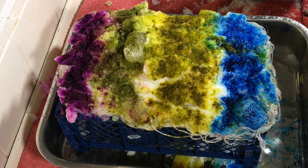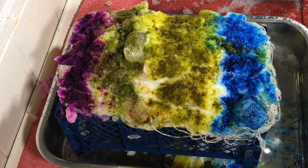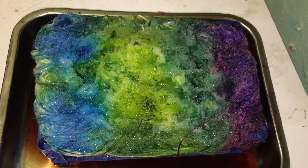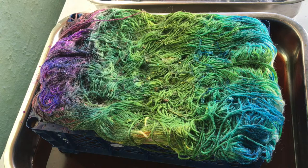Now I'm just going to cover this up and leave it to melt completely. Once it's all melted I can heat set this, as animal-based fibers also need the heat for the acid dyes to set onto the yarn. It's been about six hours and a lot of the ice and frost has melted, but there's still a fair bit to go, so I'm going to leave it overnight. It's the next morning — I started this approximately 20 hours ago and as you can see all the ice is now melted.